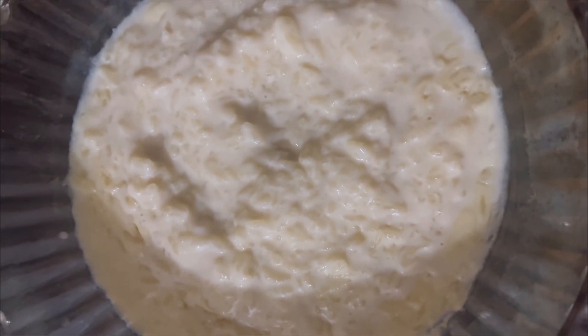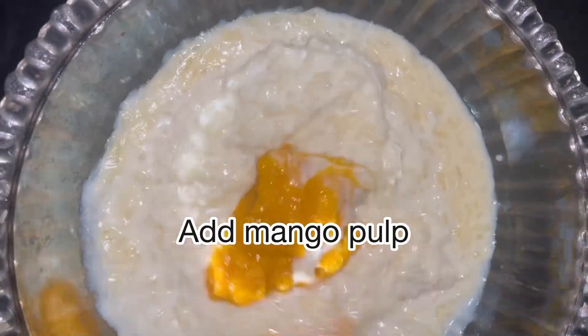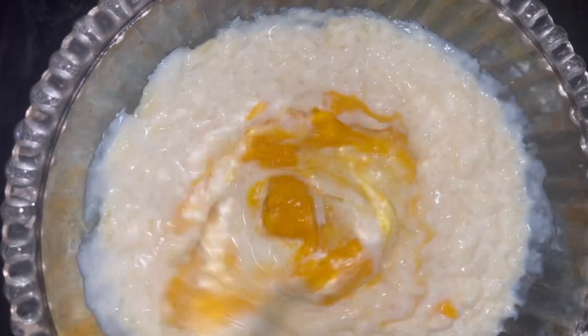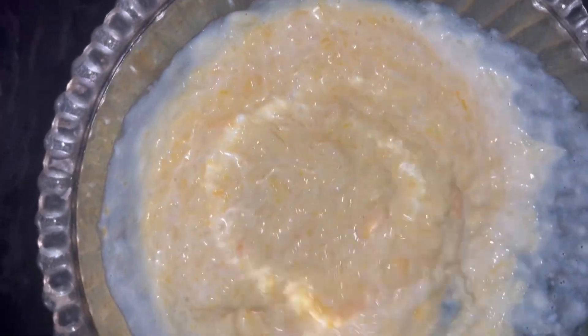Now when the kheer is completely chilled, we will add the mango pulp to it and mix it properly. It gives a really nice flavor — look at the color, it's looking so, so good!